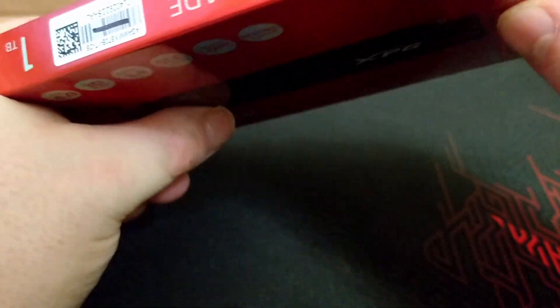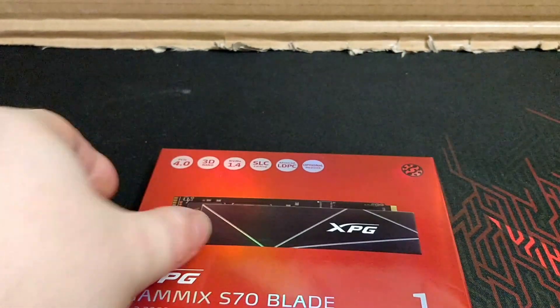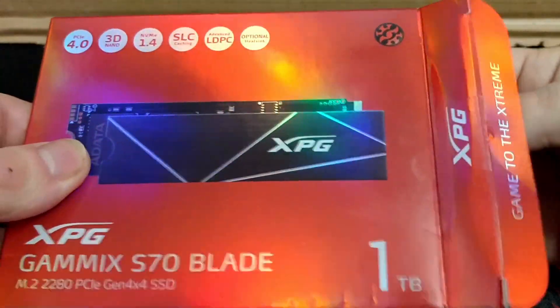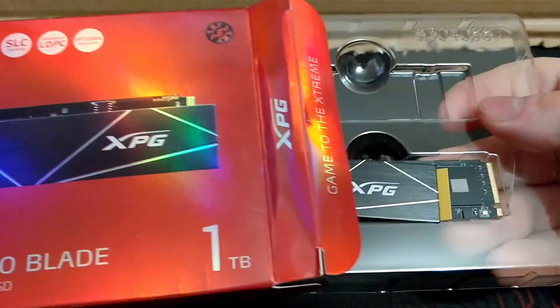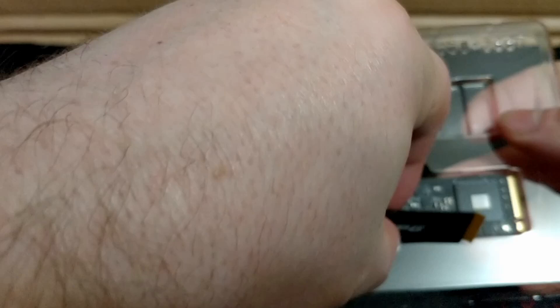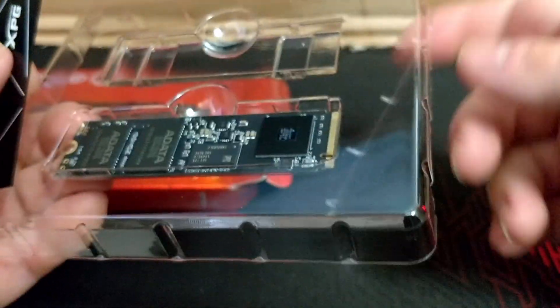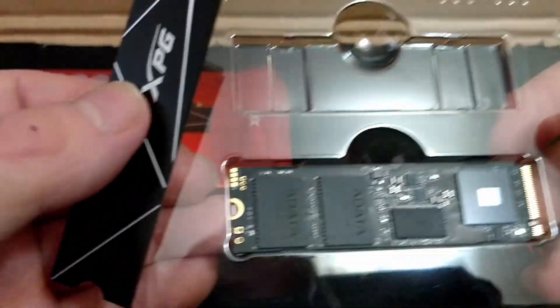Now let's open this up and see what we got inside. They really did a number on this box. Hopefully everything is good on it. Everything looks good.